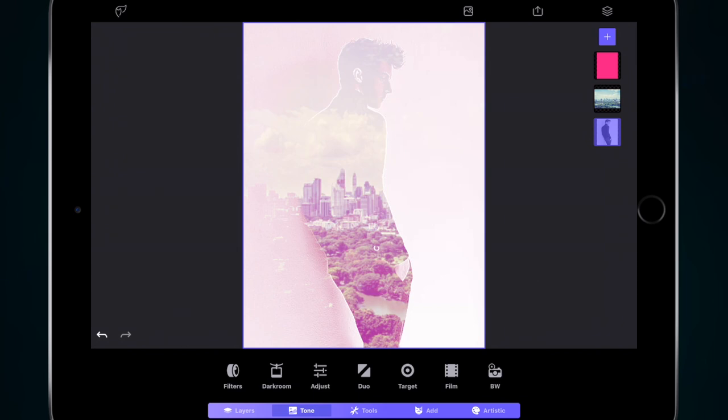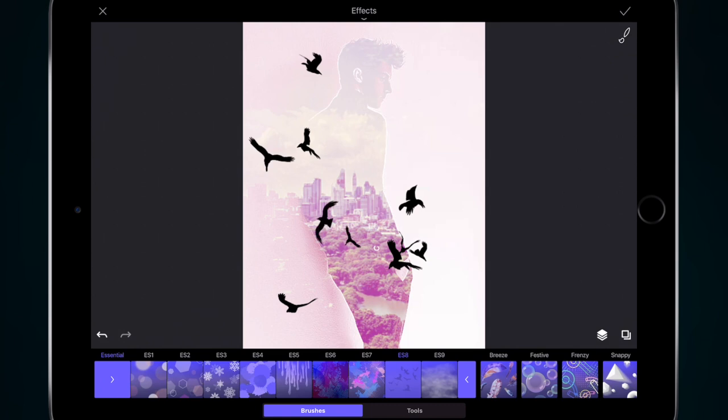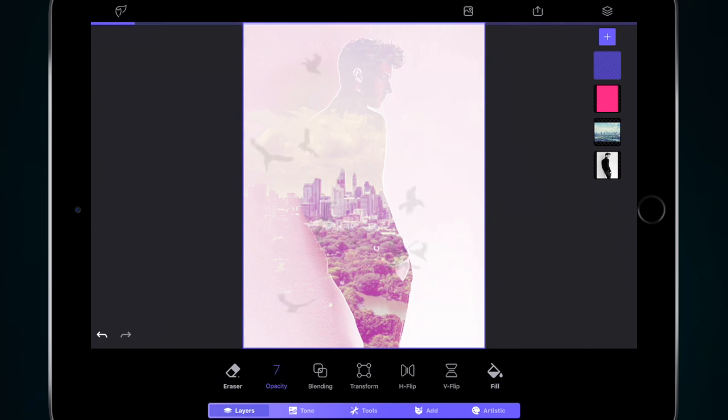You could add another layer and add some effects to it. Let's add a transparent layer, go to Artistic Effects, and add some birds flying — generally you don't want them flying over the person's facial features. Click the tick button to confirm the changes. Remember this is just a layer so you can remove it if you don't like it. Go to Layers, then Opacity, and slide that opacity right down so you can only just see them. That just adds a little bit more to the image.